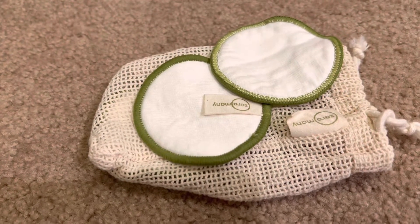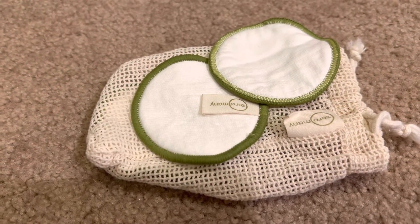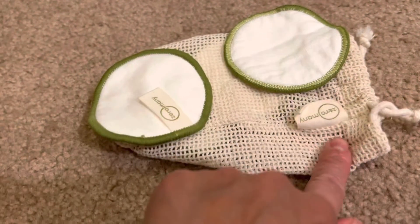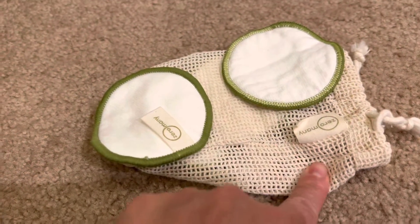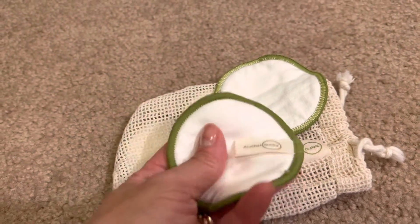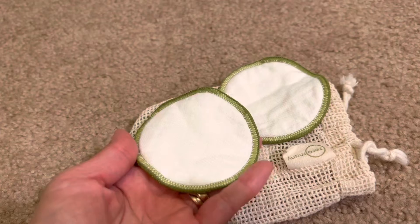This actually off of Amazon was only $4.99 and it comes with 16 of these pads as well as this bag to wash them in. And they're really soft and pretty large.